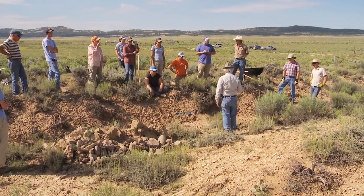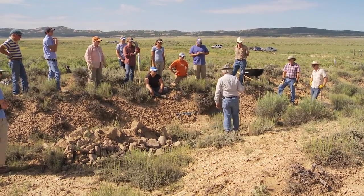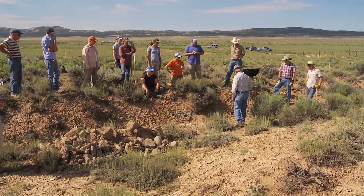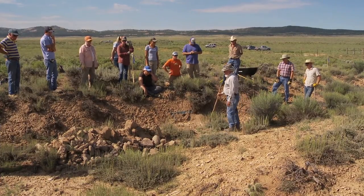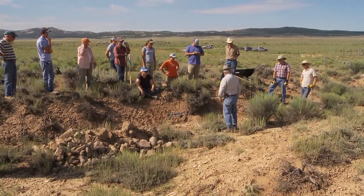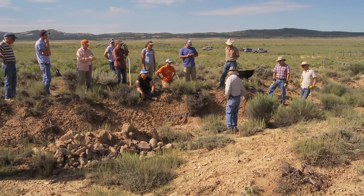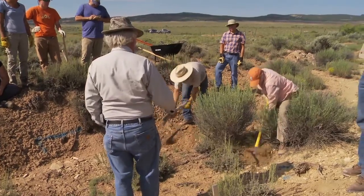Just to demonstrate the proper way to do this, we'll do the apron. What we do is we carve out a notch here, maybe the width of these rocks, and four or five inches deep, so that when we lay the apron rocks in, the top of the apron rock is level with the existing stream bed elevation.